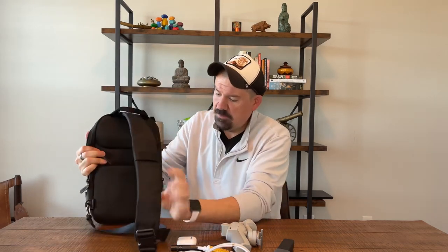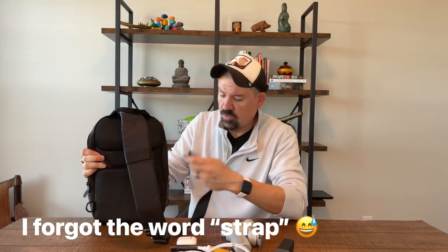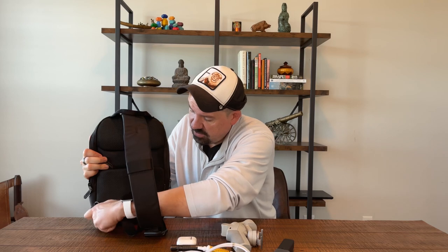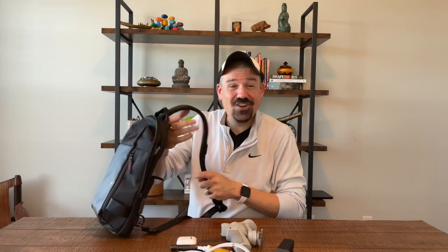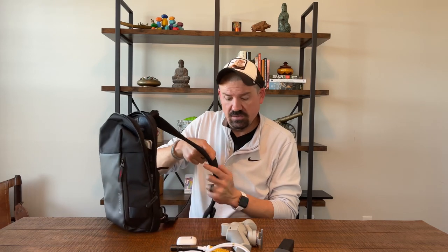This is an ambidextrous sling, so you can carry it on the left or right shoulder just by hooking and unhooking the strap. It's very comfortable — the strap is just the right thickness. You have another little loop on the strap and a comfortable grab handle on top.